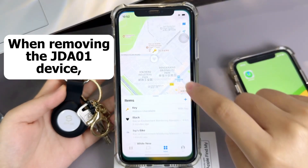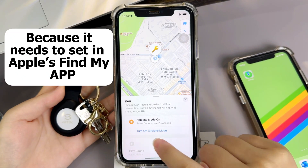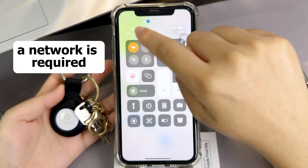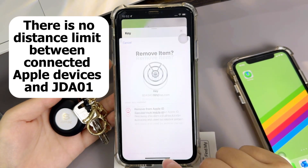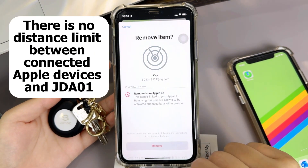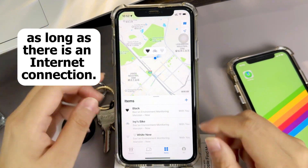When removing the JD801 device, the Apple device needs to be in a network environment, because it needs to be set in Apple's Find My app — a network is required. It can be removed remotely. There is no distance limit between connected Apple devices and the JD801, as long as there is an internet connection.